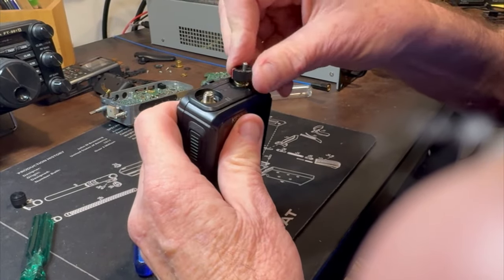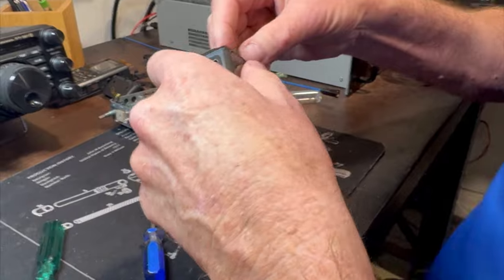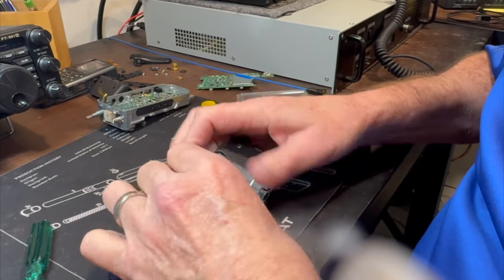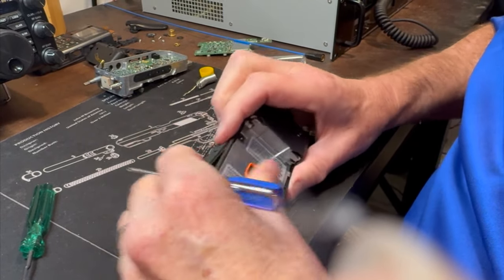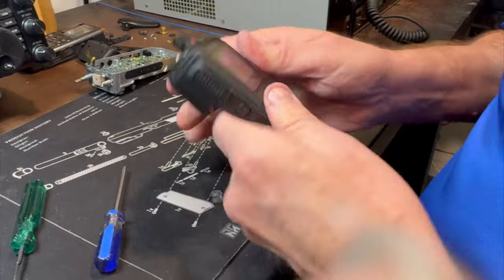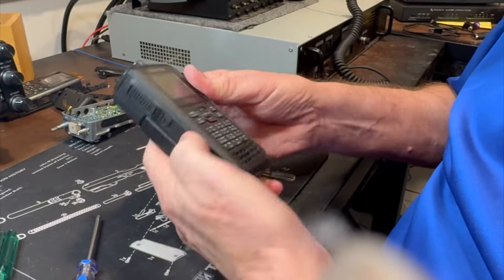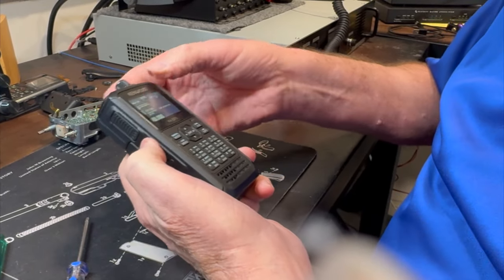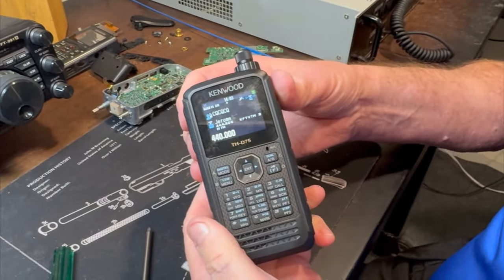The volume knob is keyed, so turn it all the way counterclockwise to off, and you want the red marker right there — put that on like so. It fits in real snug. Make sure you put the little rubber seal back in. All right, seal everything up, open the scrunch, make sure it's all connected. There we go — ready for action. Beautiful!